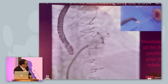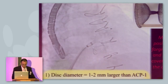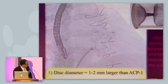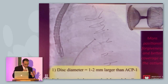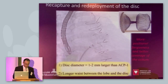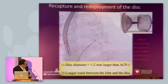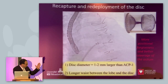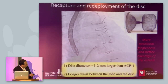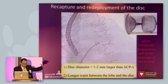You always have the possibility, like with the first generation device, to recapture and redeploy the disc over the ostium. To do that, you push back the outer sleeve on the inner wire to be able to recapture your device. The good thing with the second generation device is that the disc of the occluder is larger than the first generation to better cover the ostium, and there's also a longer waist between the lobe and the disc, giving you the opportunity to deploy that device more distally in the appendage.